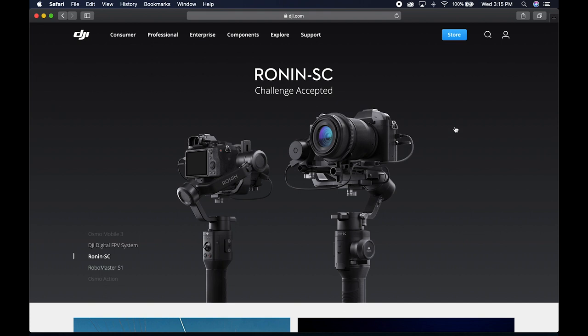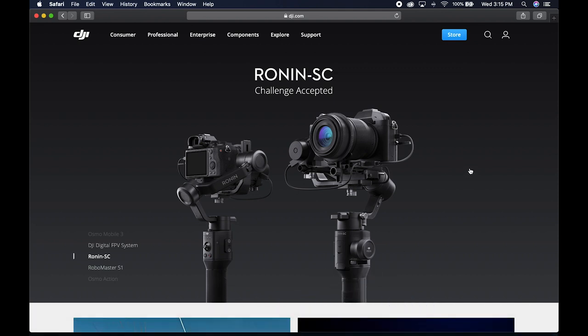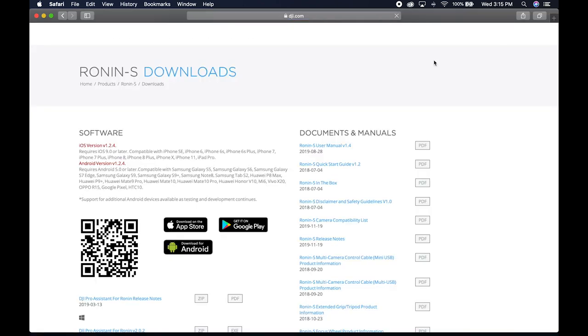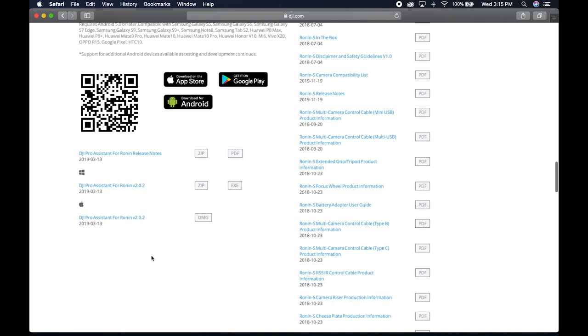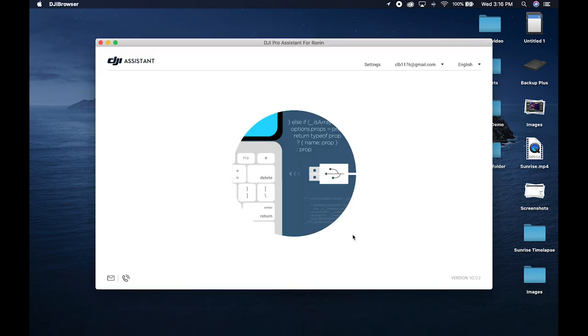Now that we're inside the computer, the first thing you're going to need to do is go to the DJI.com website. Once you're there, you're going to need to download the DJI Pro Assistant for Ronin. This application allows you to upgrade the firmware of your Ronin S or whichever Ronin product you have. Go to Professional, scroll down to Ronin S, click on it, then go to Downloads. Whether you have a Windows or Apple machine, select your version to download. Open it up, it walks you through the steps — it's pretty simple. Once that's done, you'll have the DJI Pro Assistant for Ronin on your computer. Launch that app, and then I'm going to show you how I did it by refreshing and reinstalling the firmware on my Ronin.